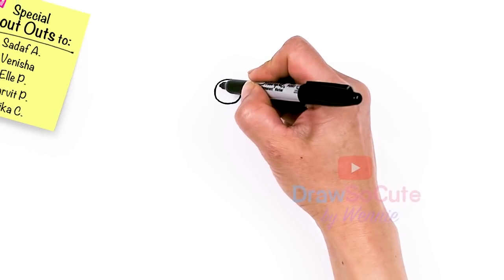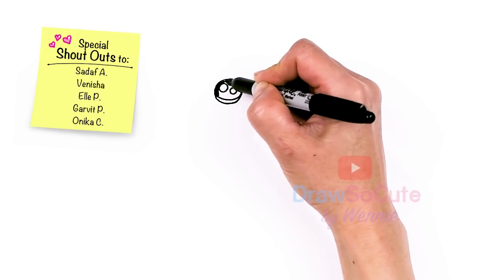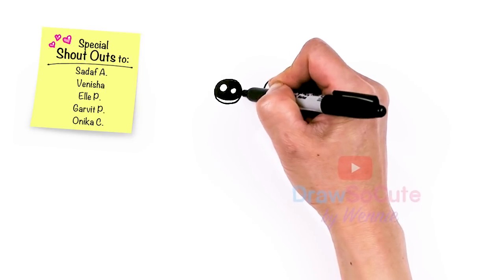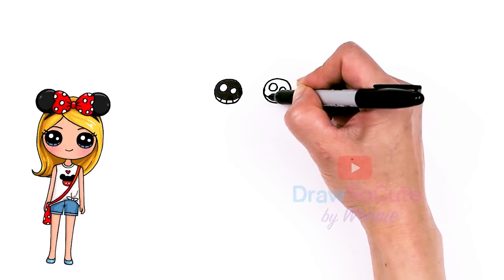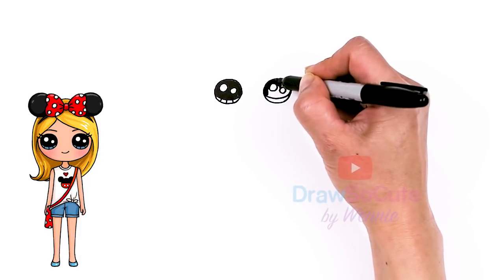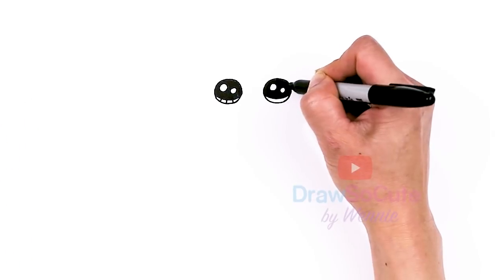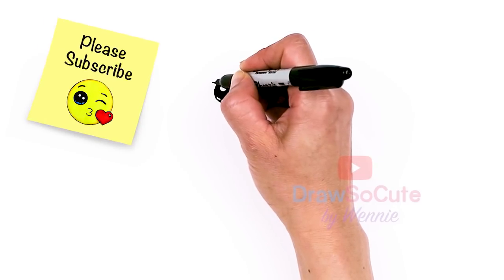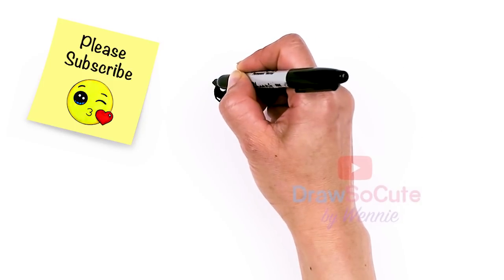Now that my circles are in, let's draw some cute eyes. Two small circles inside for highlights, and then a curved line at the bottom and shade in the top. And lines at the bottom. Same thing over here. Now that I have my eyes in, let's come up about right here on the side — we're just going to add one lash just to spruce it up and anchor the eye. Same thing right here, just flicker out a little lash there.